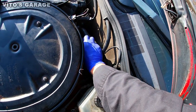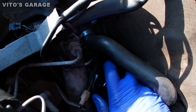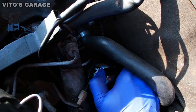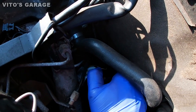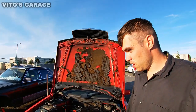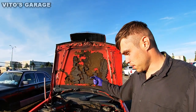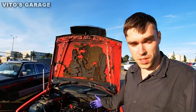Here we go. All right guys, I'm just letting this oil drain out completely and afterwards I'm gonna put the drain plug back and we're gonna refill it with fresh oil. Already installed a brand new filter.